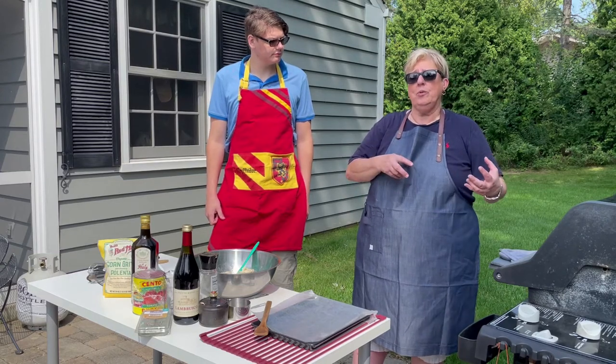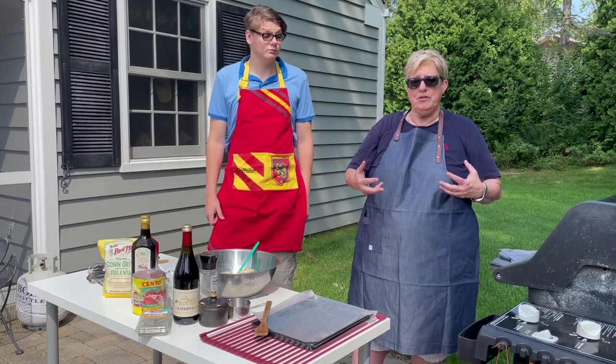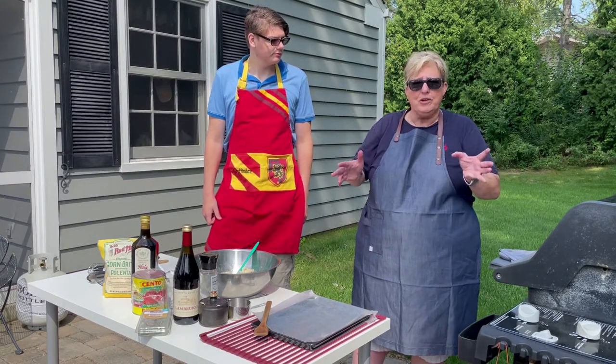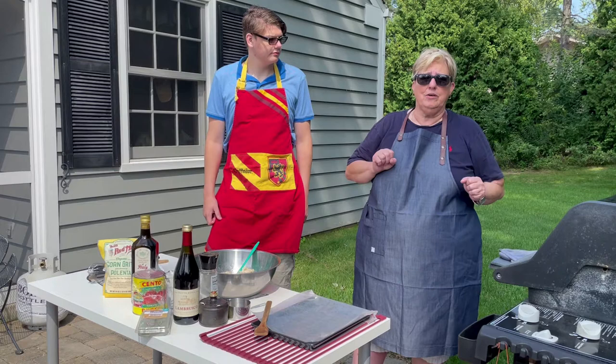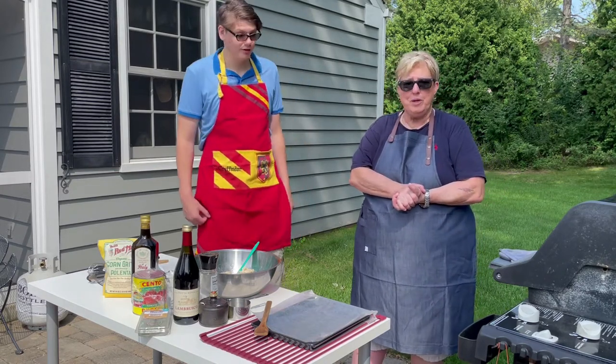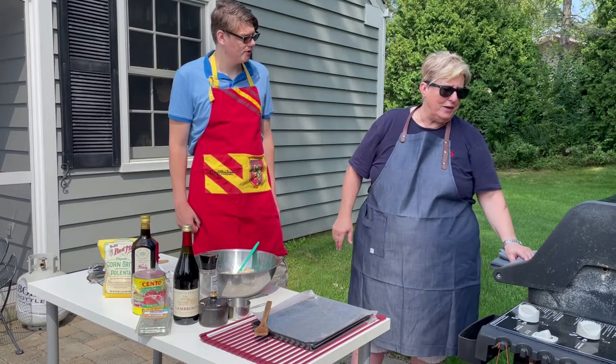Instead of meatballs and sugu, we are doing Parmesan chicken meatballs. They're going to be simmering in a tomato sauce with some melted fresh mozzarella on them, then served over some soft, cheesy polenta. We're going to start off with the meatballs, and everything's going to be done on the grill.